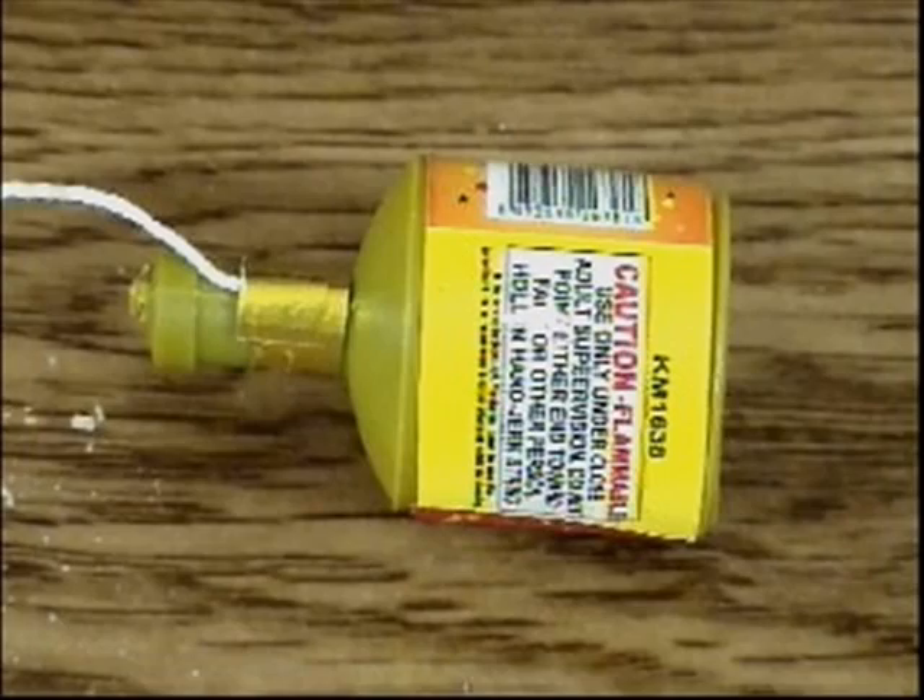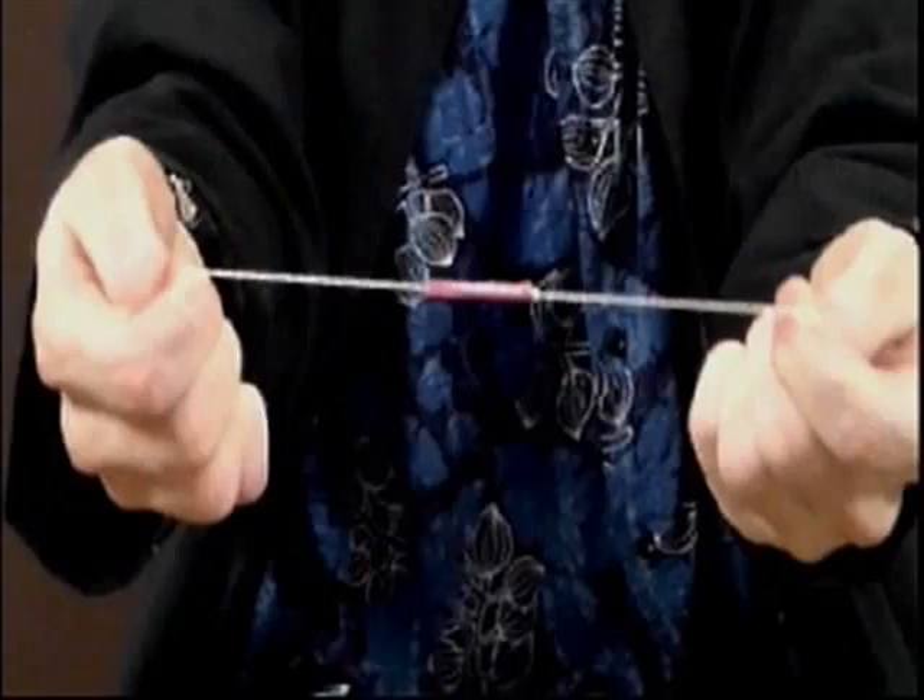Trick noisemakers are not actually fireworks because they don't contain enough firepower to create more than a simple bang or flash of light. So now you know how things like these can ignite — using friction to explode fireworks is why science is so cool.